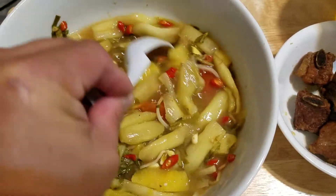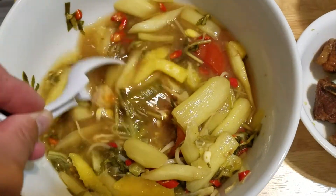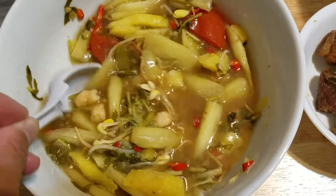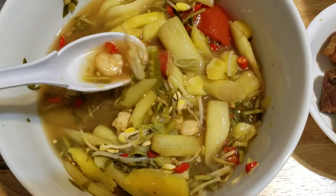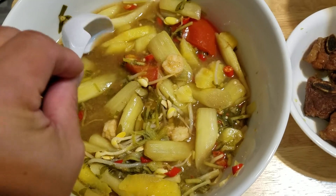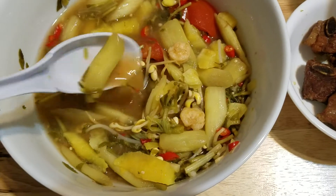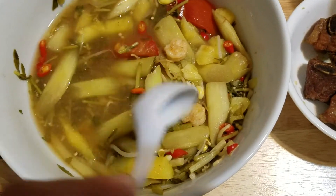This is my favorite soup. You could have it with shrimp, or you could have it with fish. It's got, like I said, celery type called baka, pineapple, tomato, bean sprout, and okra.